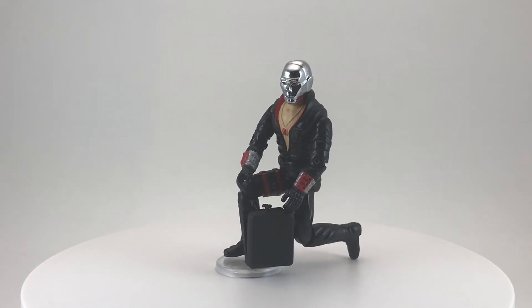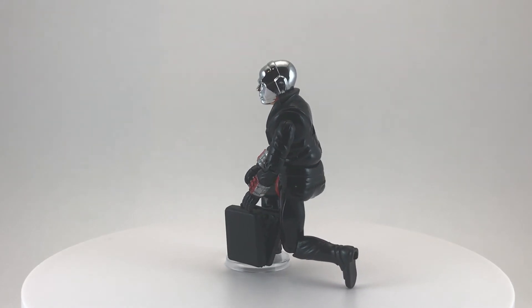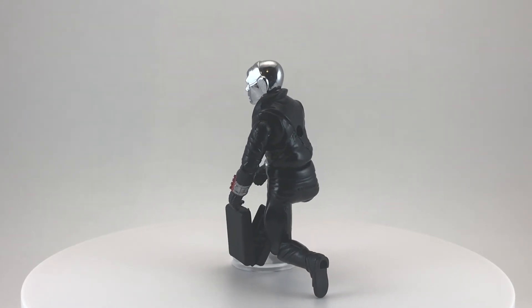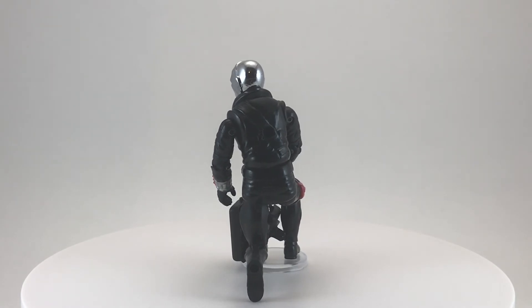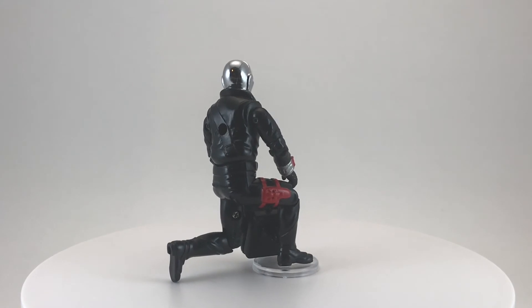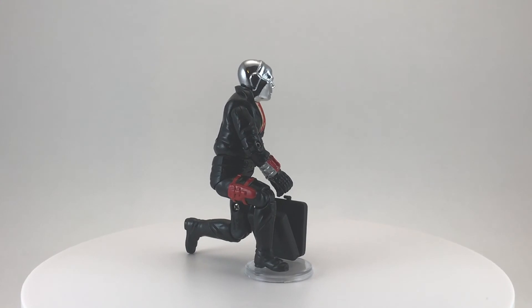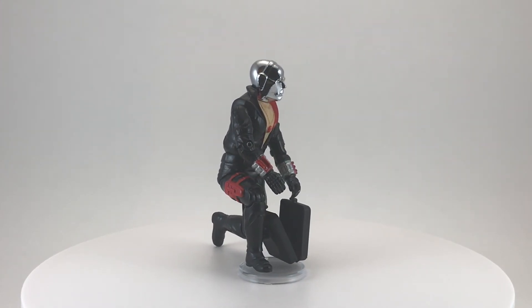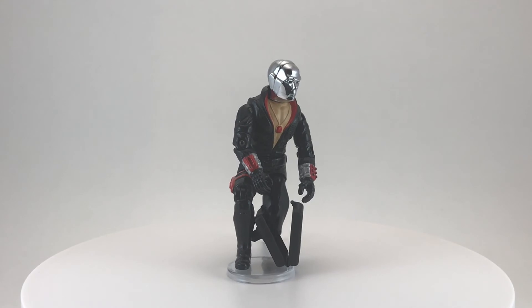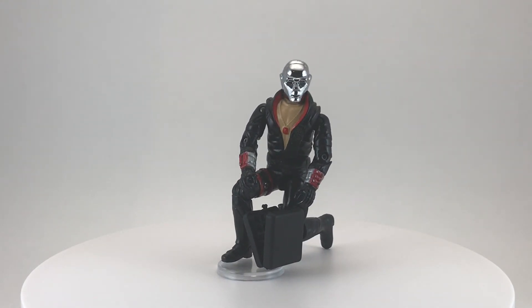Thank you so much for taking the time to watch my toy review for Destro from the 1983 toy line GI Joe by Hasbro. Cobra Commander and Destro are the villains of the GI Joe series — Destro even broke away from Cobra later and formed his own faction to fight both Cobra and GI Joe, but that's a story for another day. If you enjoyed the video please leave a thumbs up, leave a comment, and if you haven't already please consider subscribing. I review a toy from my vintage collection every Wednesday, so hope to see you next week here on Creed's Collection.